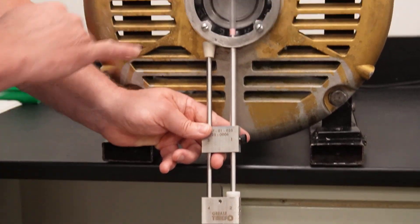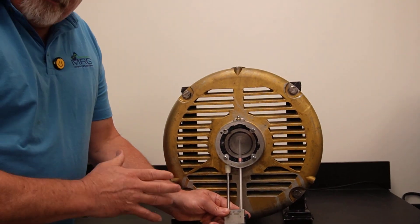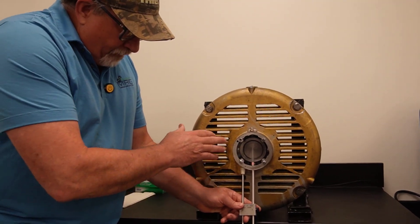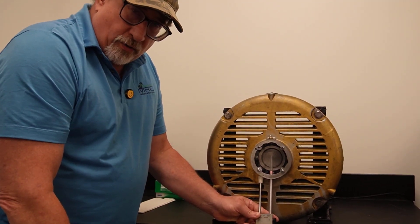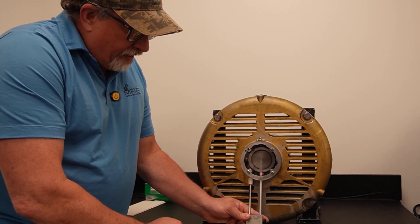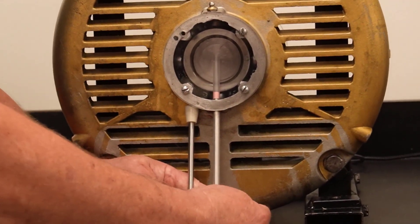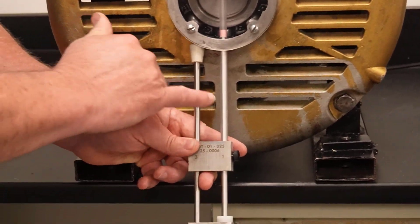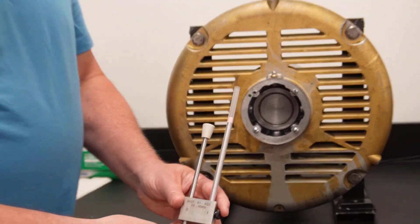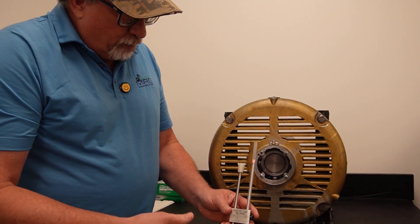Now you can see inside that the tube has gone up to the center of that housing. While that may not be the ideal position in this case to take a sample, it certainly is good that we're able to demonstrate what's happening in the machine. Now I have cored the full length of travel. Before I remove, I tighten down on this thumbscrew that's now going to hold that in place as I withdraw. So as I withdraw that sample now, this will be filled with grease. My sampling is complete.